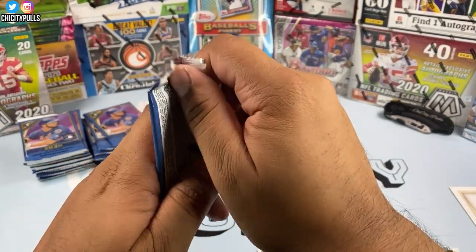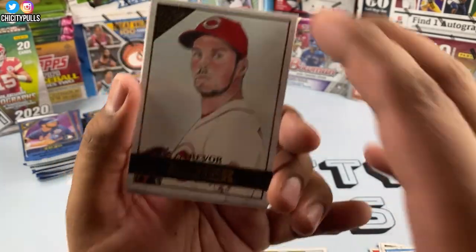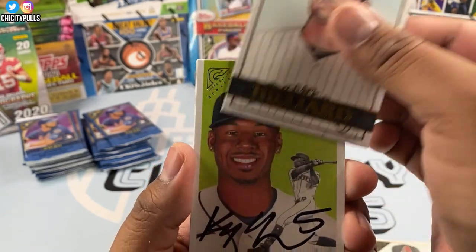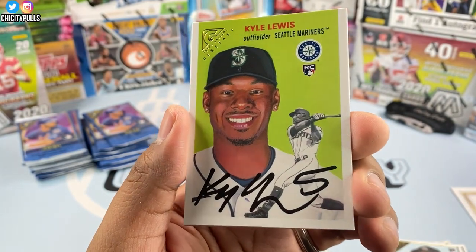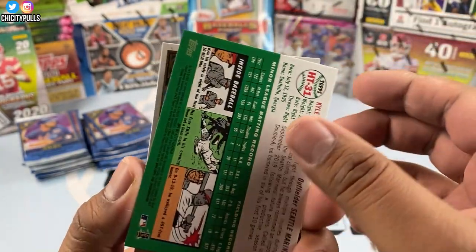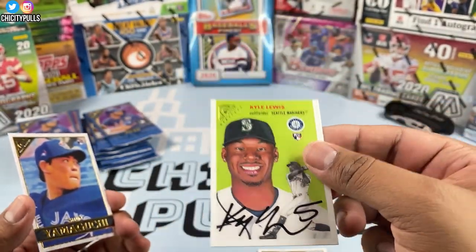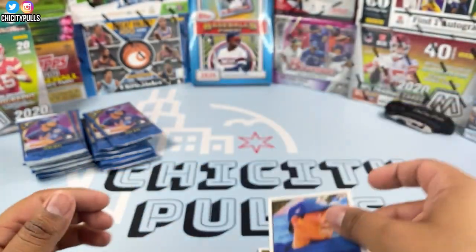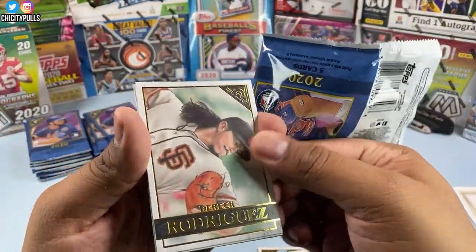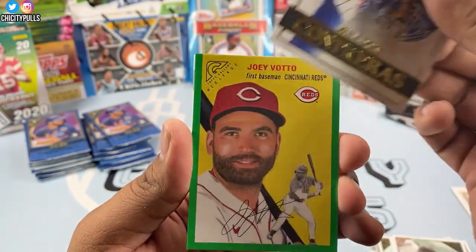Next pack: Trevor Bauer — I hope my Chicago White Sox try to get him this offseason — Christian Walker, Sam Hilliard, and a Kyle Lewis Topps Gallery Heritage card. I thought that was an autograph at first but it's just printed on there. Kyle Lewis — I think he's unfortunately going to end up being the American League Rookie of the Year. Luis Robert had a slump after starting hot, so I think Kyle Lewis wins it. Derrick Rodriguez, Willson Contreras, and a Joey Votto Heritage to finish.